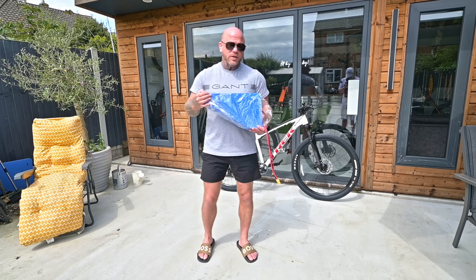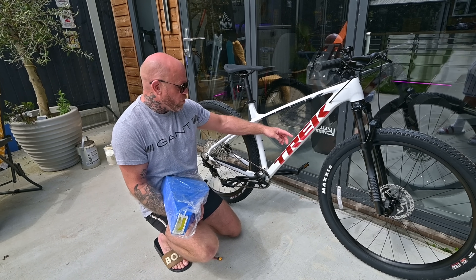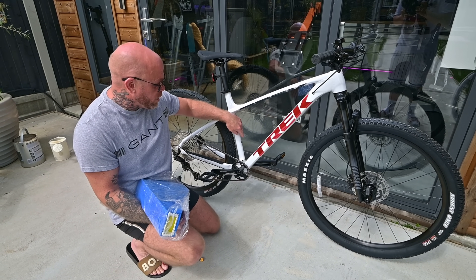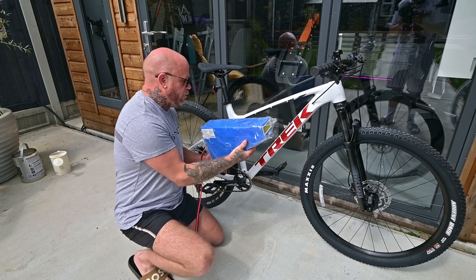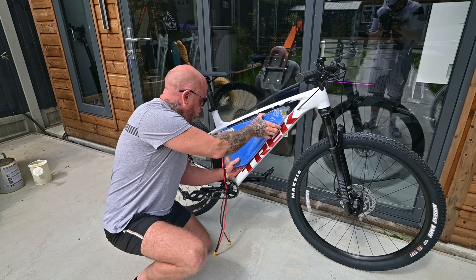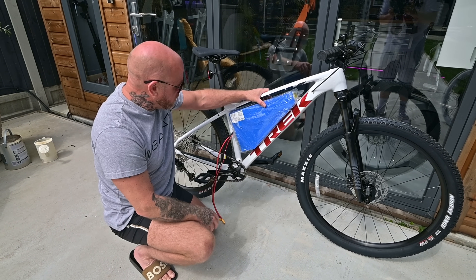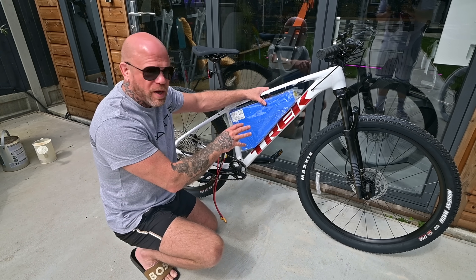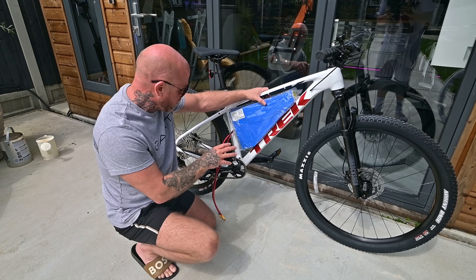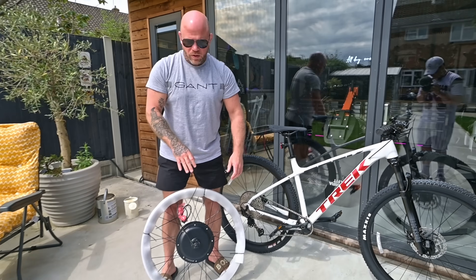There is potential to upgrade the controller depending on a few factors. The size of the battery itself is insane — I've already removed the two bottle cage bolts because it's that tight. I'm probably going to remove the other bottle cage bolts as well. This just about fits in — very, very snug. There is very little room in there but it's almost like it's made to measure. This also has to go into a frame bag, so we haven't actually figured out whether it fully fits yet.